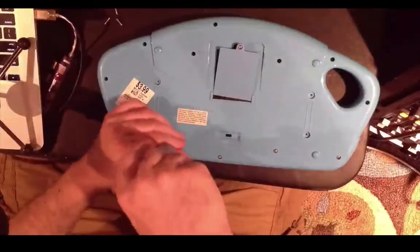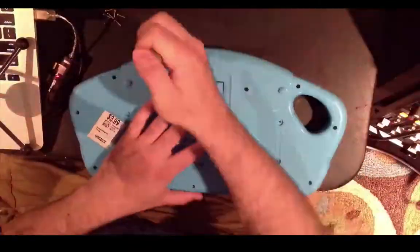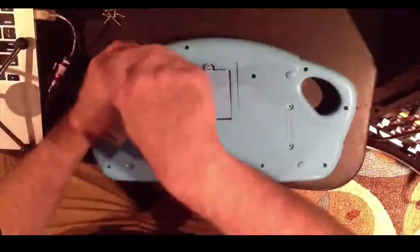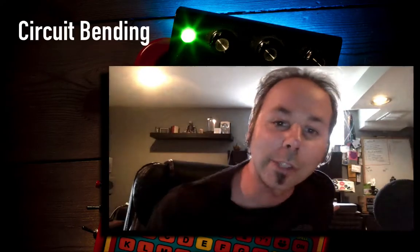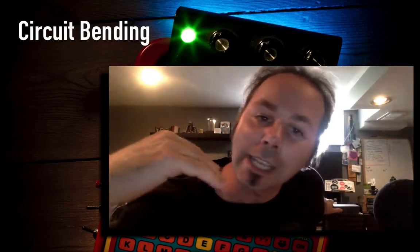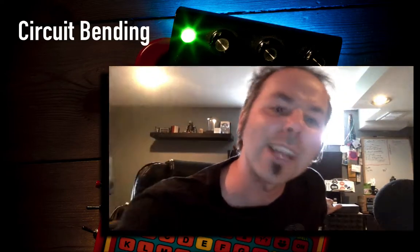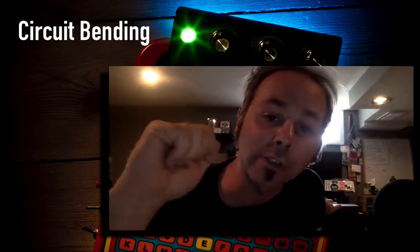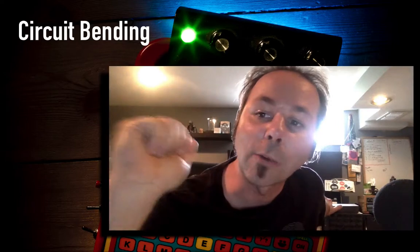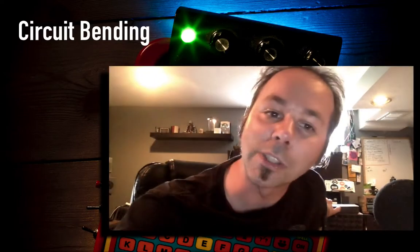Hey everyone, in this class we're going to be talking about circuit bending. If you don't know what circuit bending is, basically what that means is we're going to take something that already exists — some kind of electronic sound-making thing — we're going to open it up, connect some extra wires, and that's going to give us a couple extra switches and knobs. We're going to make that thing make crazy sounds it was not intended to make, and with that we're going to do some really cool musical stuff with it.